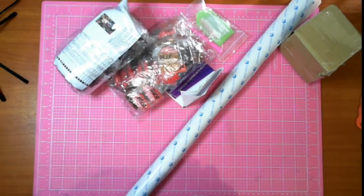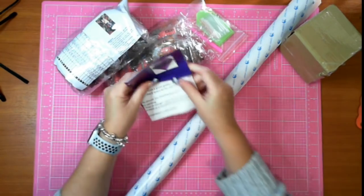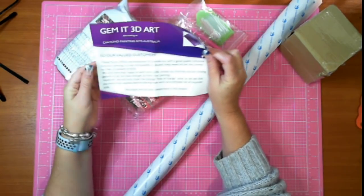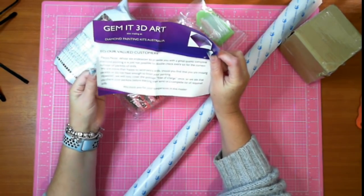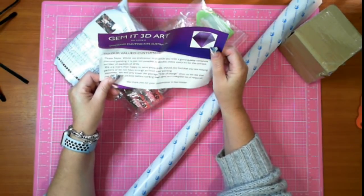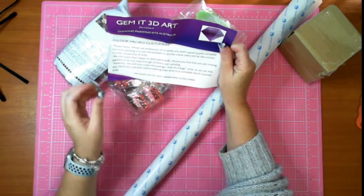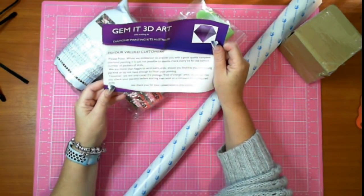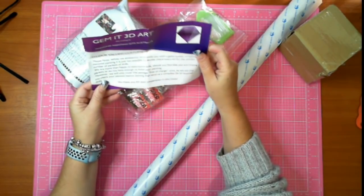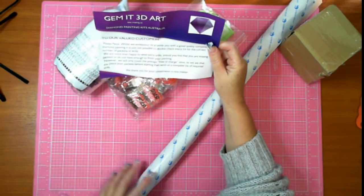There are two bags of drills and the box is empty. The Gem It notice says: 'Dear customers, please notice - we endeavor to provide you with good quality complete diamond kits. It's just not possible to double-check every kit for the correct number of packets of drills. We're more than happy to send drills should you find you're missing packets or do not have enough to finish your painting. However, we will only cover the postage free of charge once.'